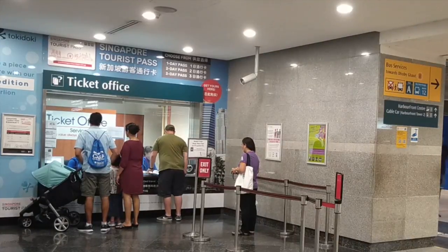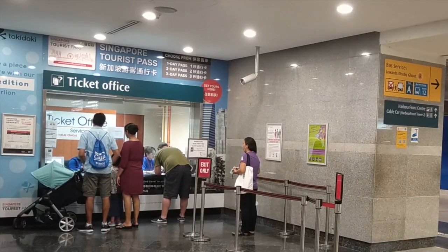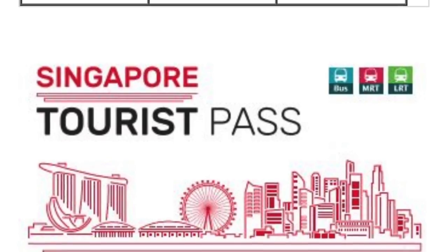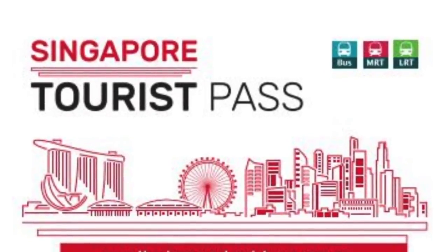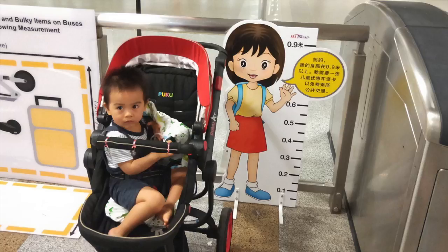The EZ-Link card is valid for 5 years and you can renew your expired card at the ticket office available at bigger train stations including Changi Airport. At the ticket office, you can also purchase a tourist pass. If you are taking a lot of rides and won't be coming to Singapore often, this could be a good option. It is an unlimited travel pass for a short duration of between 1 to 3 days. Children below 0.9m do not need to buy a ticket.